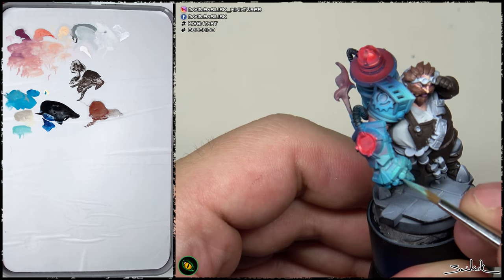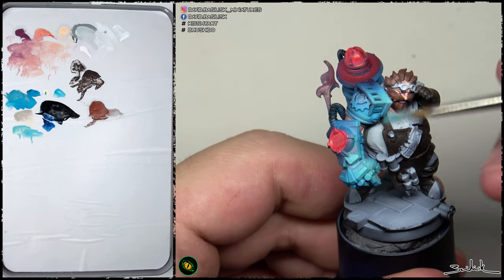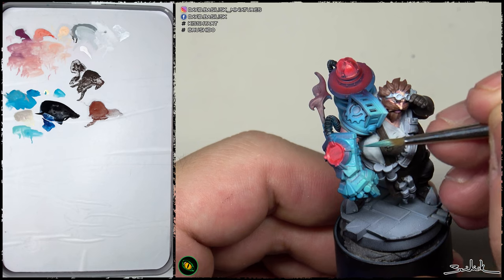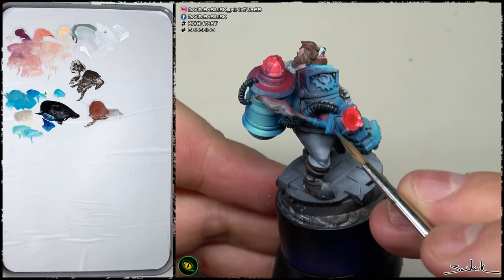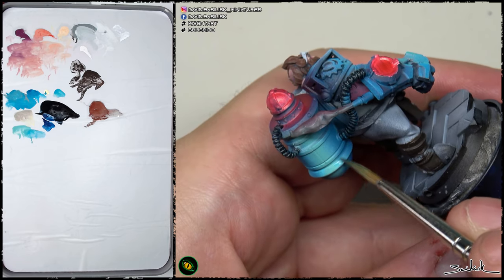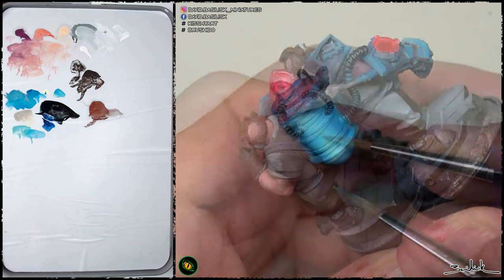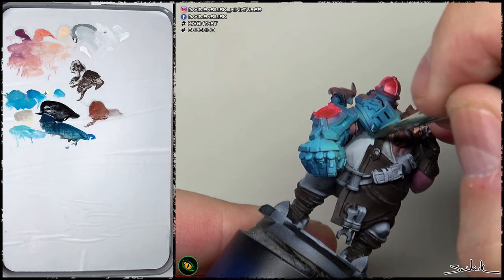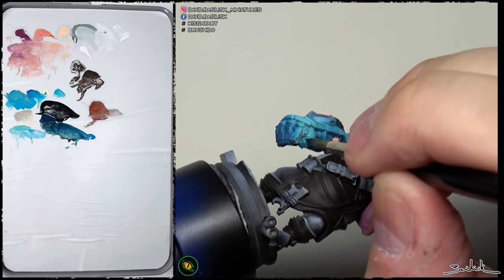I'm going to paint the planes of light in a more accurate way by brush. I'm mixing the turquoise with ice yellow, and all those parts of the gauntlet are becoming brighter and more luminous. The color was darker than expected, so with medium tones and light tones I'm recovering some luminosity by painting the planes of light. You can also recover the medium tone in between the highlights and shadows to gain a smooth transition.